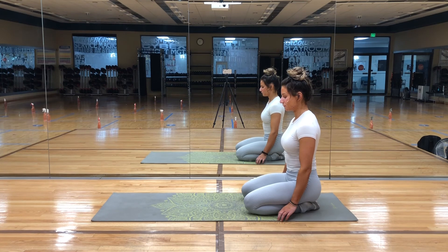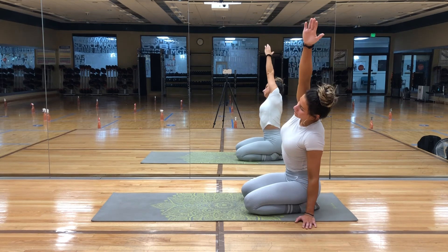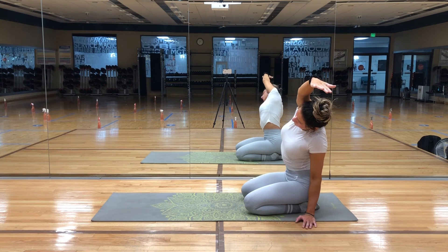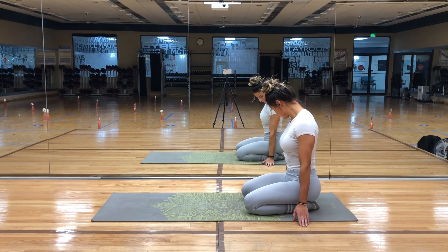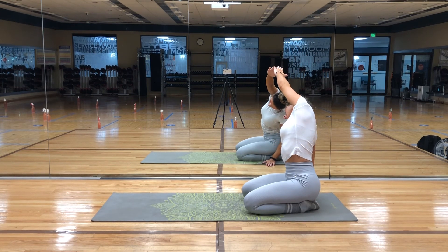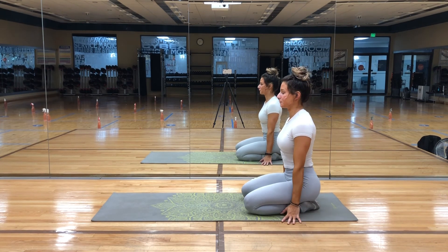On your inhale, plant your left hand beside you and reach your right arm in the air towards your left side. Keep your chest lifted and tall and just breathe. Exhale and bring your right arm back down. Then inhale and reach your left arm high and stretch it over to the right side. Try to reach your arm as far as you can so you can stretch out your side body even more. Exhale, release the left arm back down and take a deep breath in and out.